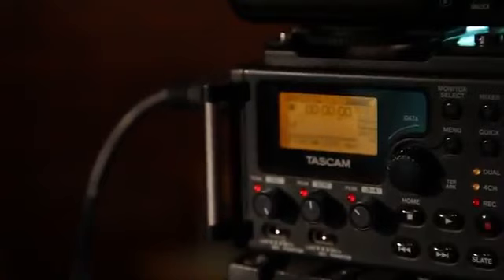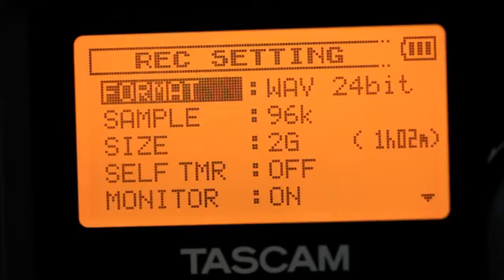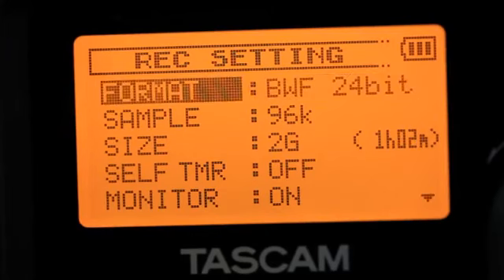There's also a limiter and high-pass filter to avoid overdriving the tracks. The DR-60D records broadcast WAV files, time stamped with the time of day, to SD card media.